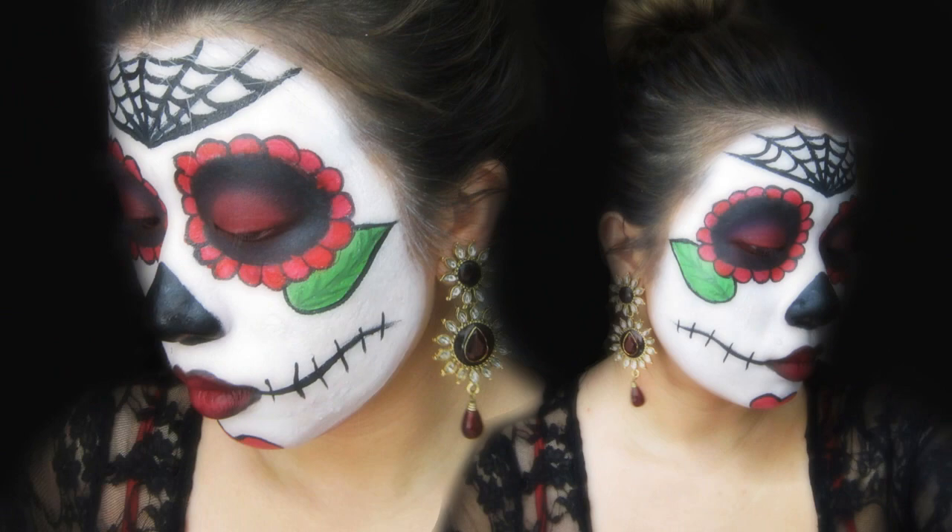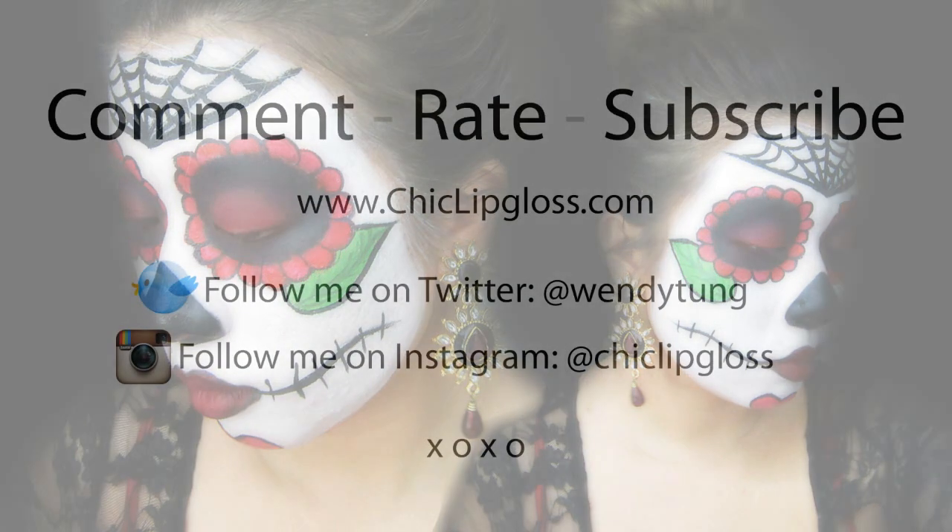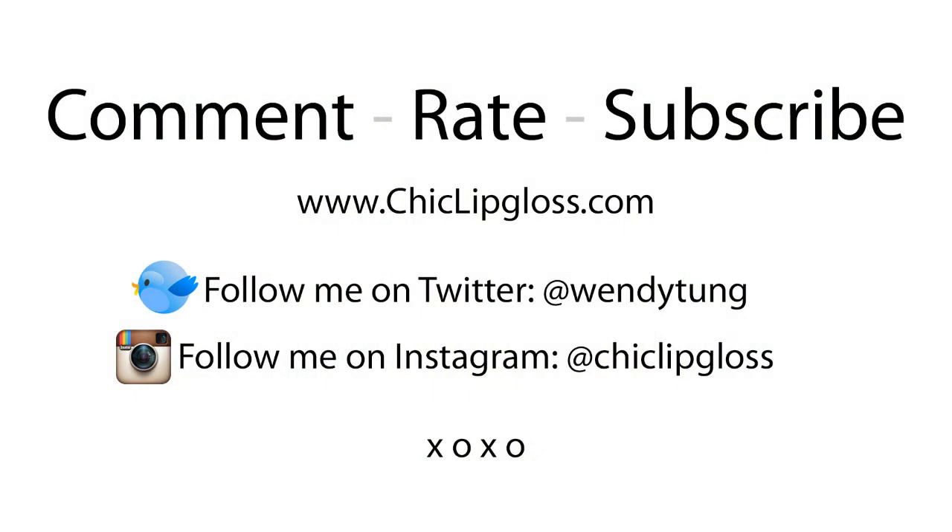And that is it for the sugar skull Day of the Dead tutorial! Thank you all so much for watching — I hope you guys have a wonderful day and I'll see you in my next video, bye bye!